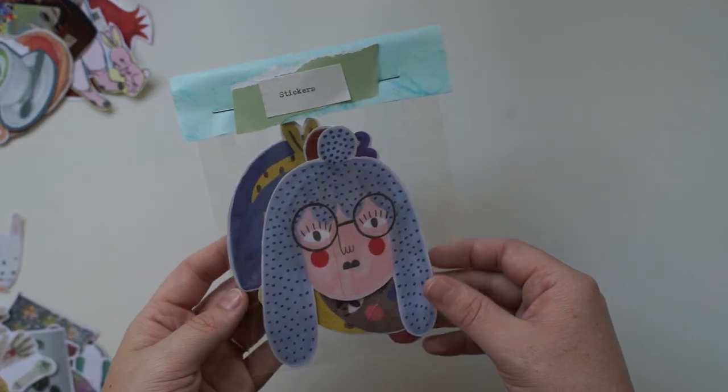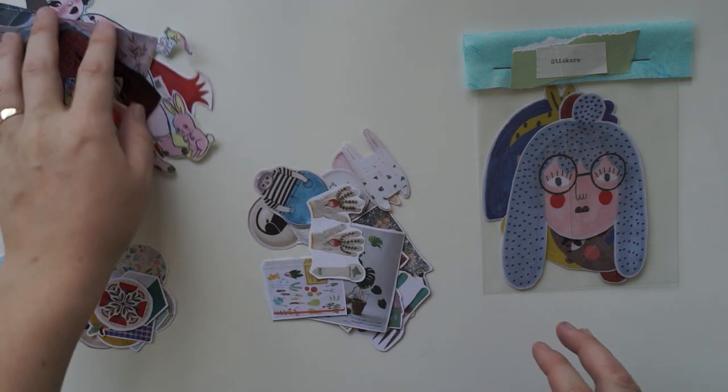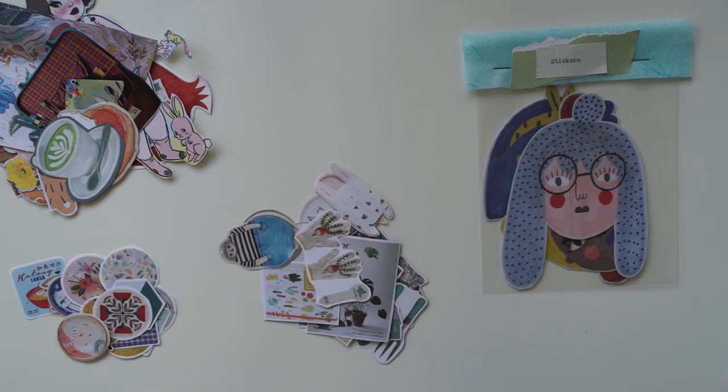I really like this pack — I can't wait to use it. So now I have all these little ones, and I really don't want to cut them all out again because it took me so long to do the last batch.